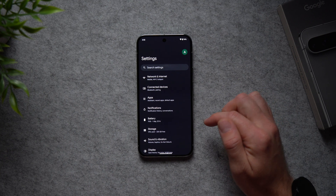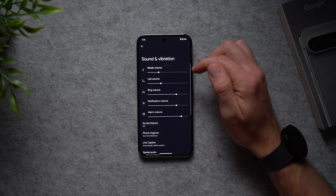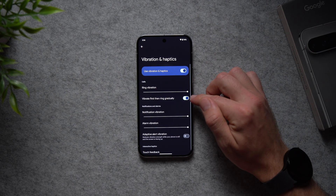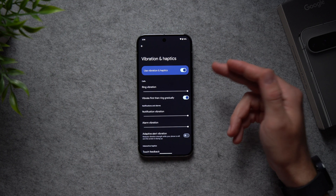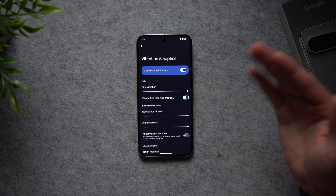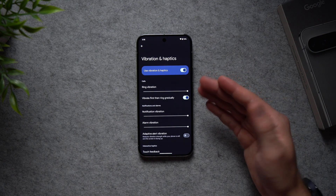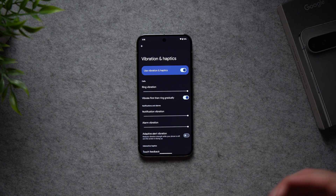This next setting is really useful. Go into Settings, Sound and Vibration, scroll down to Vibration and Haptics, and enable Vibrate First Then Ring Gradually. I love this feature because if you left your phone on loud but you're in a quiet environment, it vibrates first and then gradually gets louder. On the other hand, if you're outside and don't feel the vibration, it rings louder and louder until you hear it — the best of both worlds.